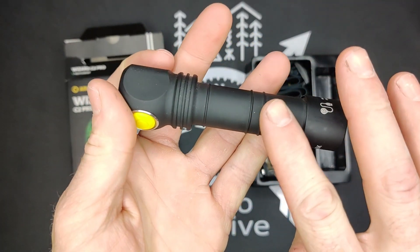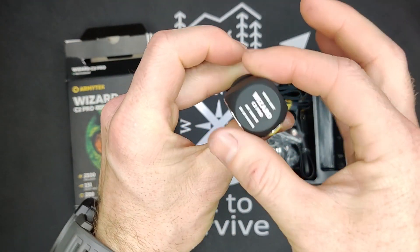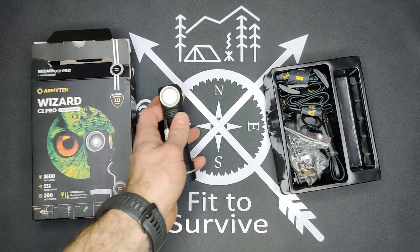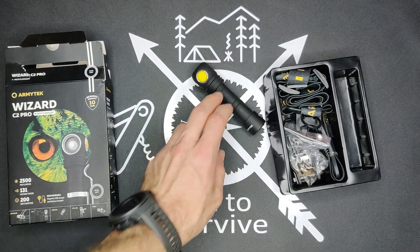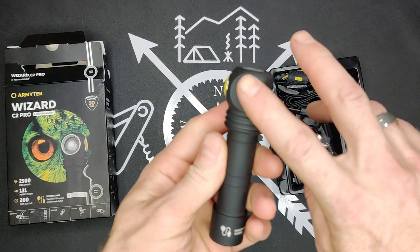It has a really smooth, pleasant feel to it. You notice the head is square, and that's very good for keeping it from rolling away if you're using it — it'll stop without rolling too far. That's a good design there.